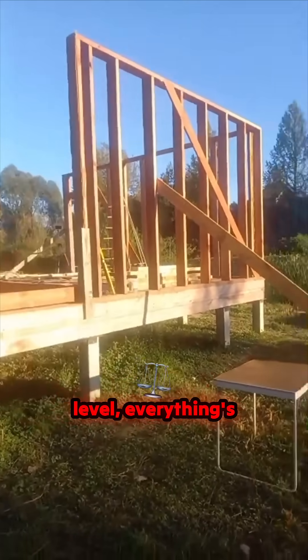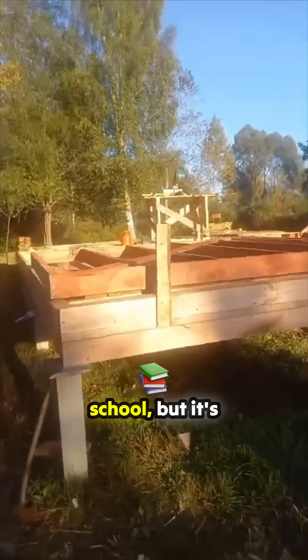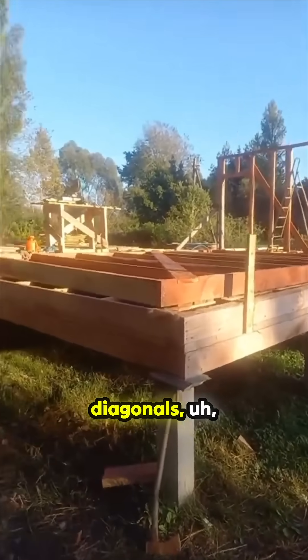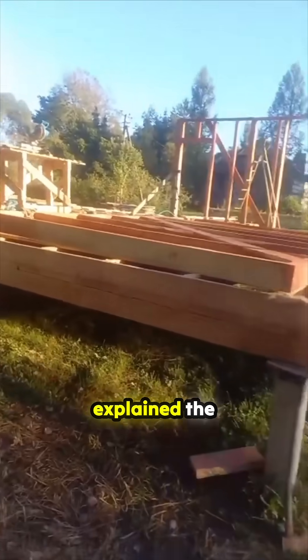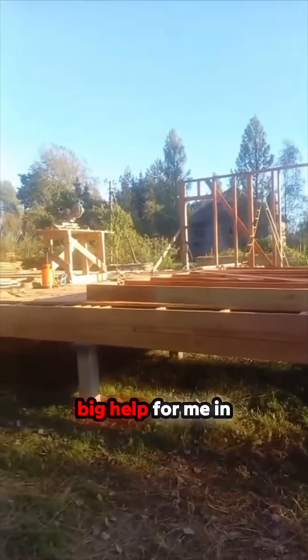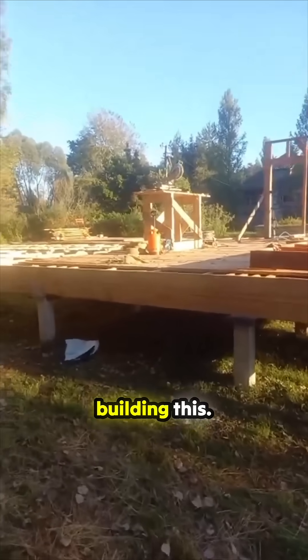You check with the level and everything's level — it's like 'woohoo,' mathematics does work! I hated maths at school, but it's something I learned while putting in this type of foundation. My boss explained the diagonal system, how it works and how to calculate it, and boy it's been a big help for me in building this.